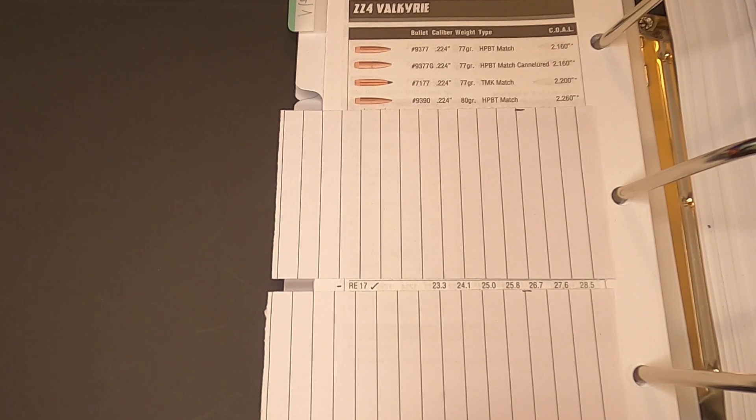I'm going to do a quick overview of the charges that I'll be using for each of the three powders in these ladder tests. Looking at the Sierra reloading catalog, with the 77 grain hollow point boat tail Match King using Reloader 17 powder, the max charge weight is 28.5 grains of powder and that'll produce around 2,900 feet per second.